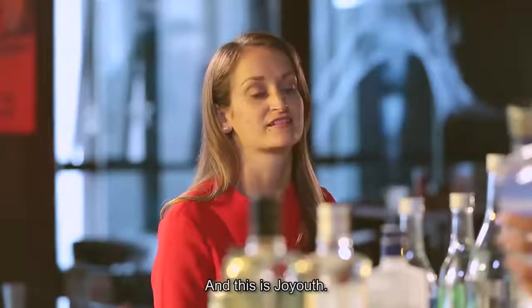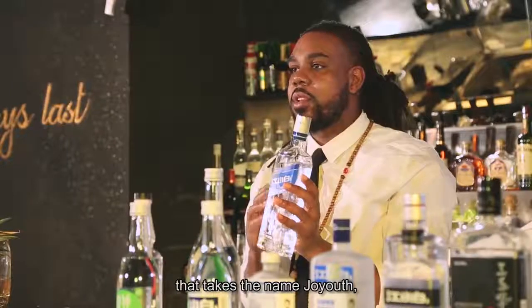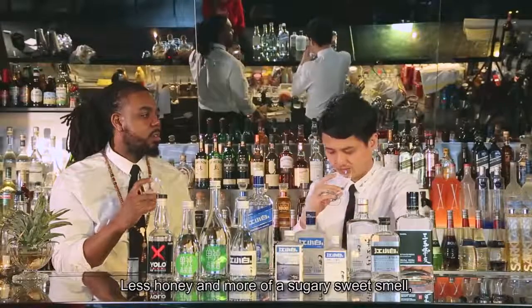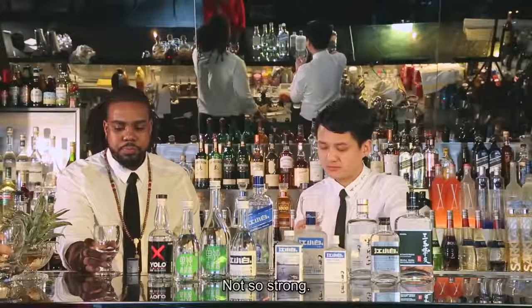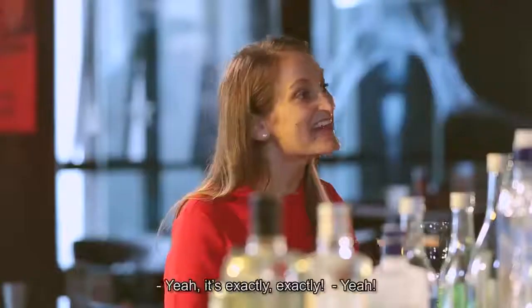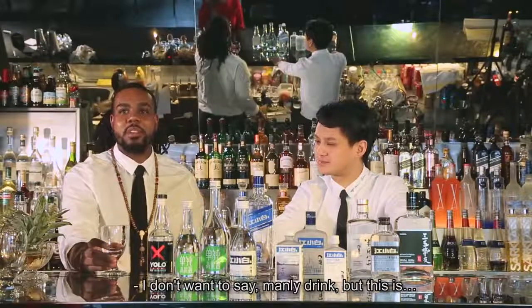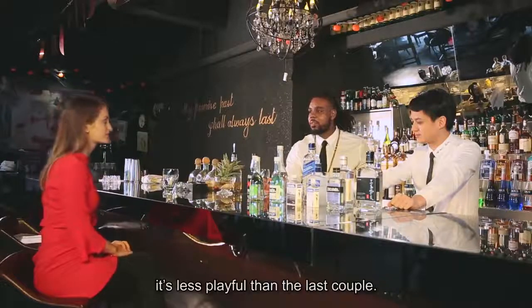Now we'll come to our next 40-degree Baijiu, and this is Joy Youth — a Baijiu from Jiang Xiaobai that takes the name Joy Youth because the distillers want to give this feeling of joy and youth in a bottle. Less honey and more of a sugary sweet smell — less of that flowery sweet. Let's have a try. It's smooth. The aftertaste — yeah, exactly. I think this one is a much more adult drink, a stronger drink for sure. It's got more grown-up characteristics and it's less playful than the last couple.